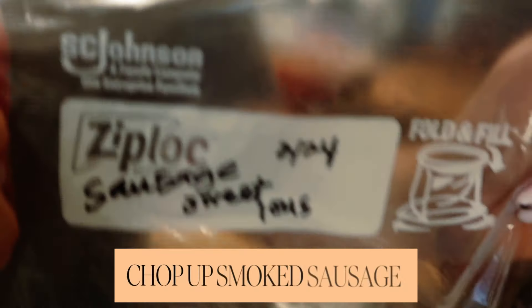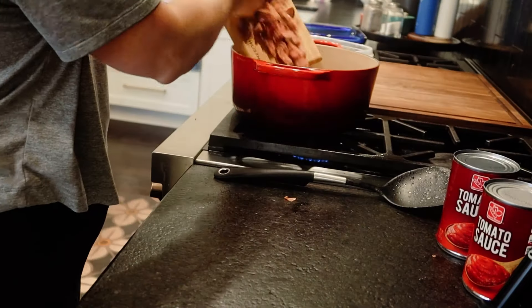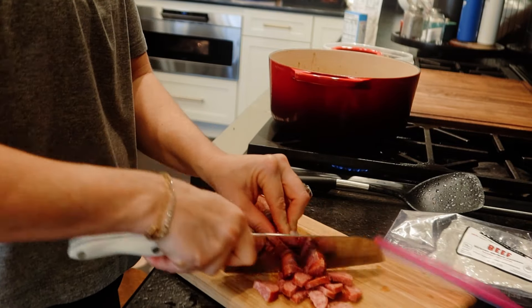Next, we're going to put in some sausage. Any kind of smoked sausage you can find in the hot dog section. Beef or pork is going to be better because we want it to release some of those juicy meat greases that are going to come out of the sausage.